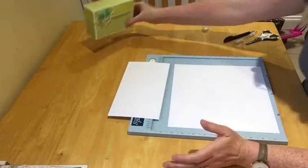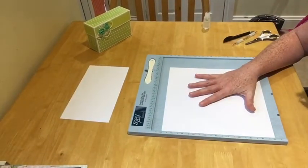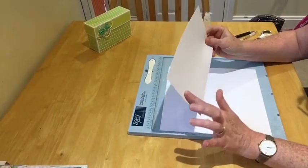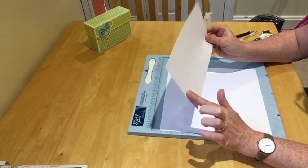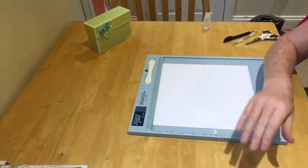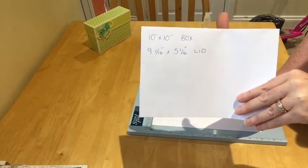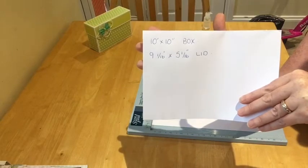So what you'll need: a piece 10 by 10 for the lid, and then a piece 9 and 1/16 by 5 and 1/16 for the box. Jot that down — those are the only two pieces you'll need to make the box.